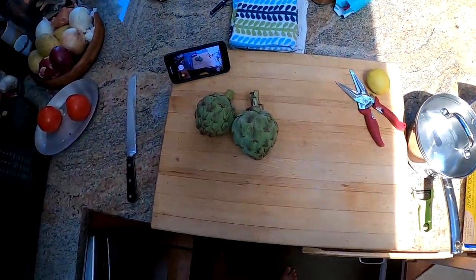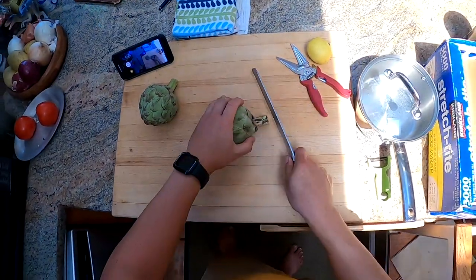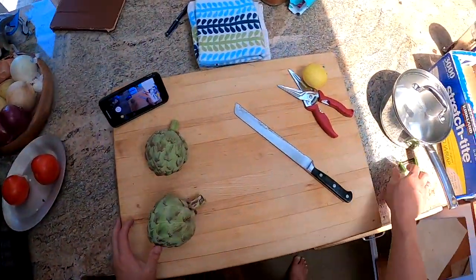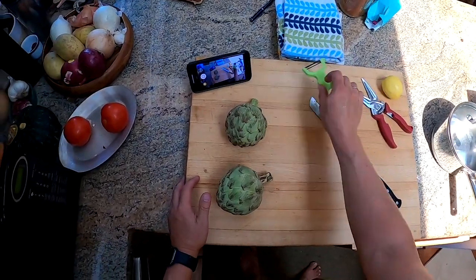So these are artichokes. Artichokes are kind of a pain in the butt to work with, but I use a serrated knife. There are many ways to do this, but I use a serrated knife and a vegetable peeler.